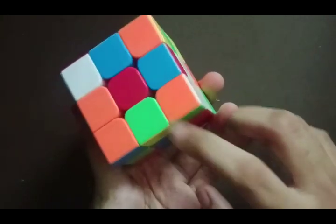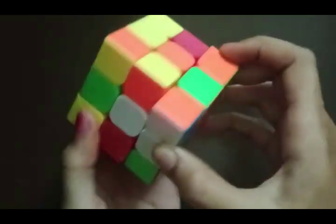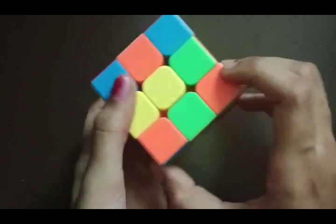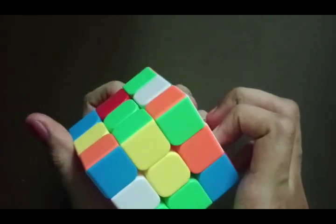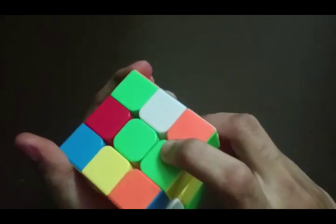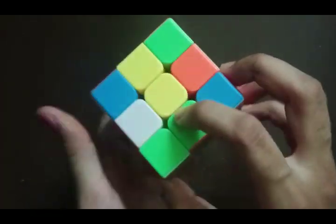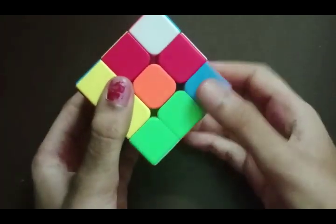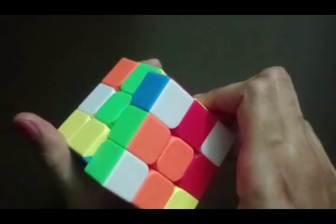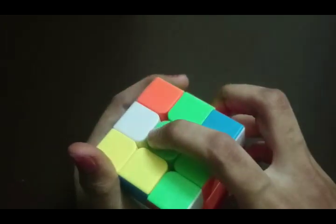We have a green piece here and the bottom color is yellow. We have to align it with the yellow center. Here is the yellow center and we have to twist it and bring it up so that the green and yellow blocks align. Here is another green and we have to align it with the orange center. After aligning, we apply the algorithm. Orange is aligned as well as green.